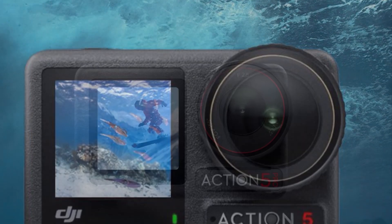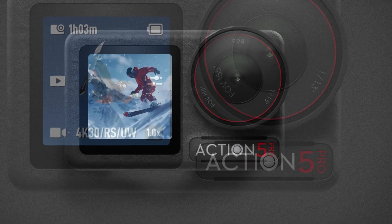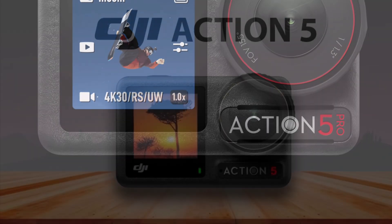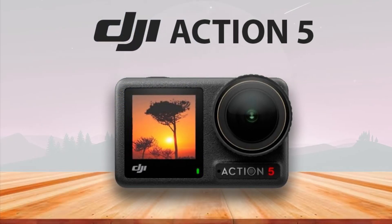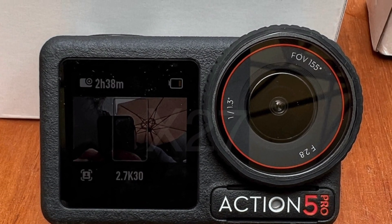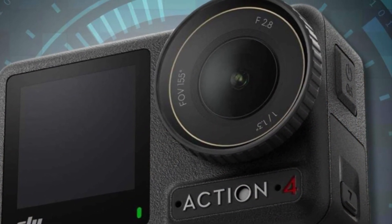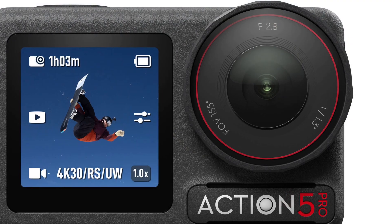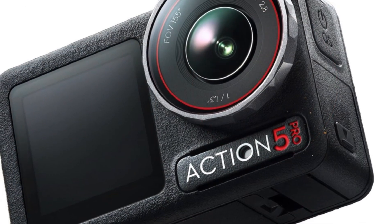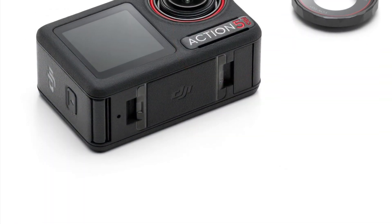Overall, the DJI Osmo Action 5 is a formidable contender in the action camera market. It combines high-performance camera technology with advanced stabilization, a durable build, and user-friendly features. Whether you're capturing extreme sports, underwater adventures, or simply vlogging on the go, the Osmo Action 5 offers an all-in-one solution that delivers outstanding results in a compact, rugged package. With its latest advancements, DJI has once again set the standard for action cameras, ensuring that the Osmo Action 5 will be a top choice for adventurers and filmmakers alike.